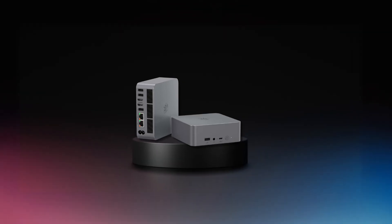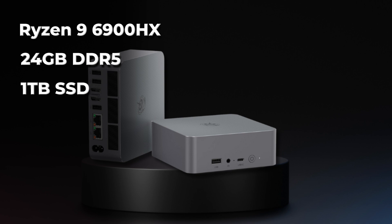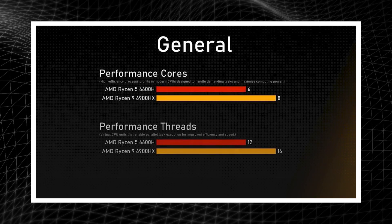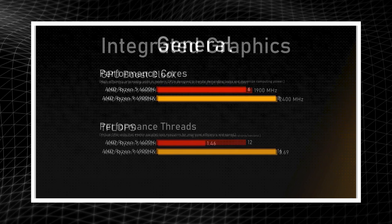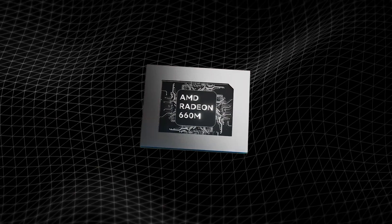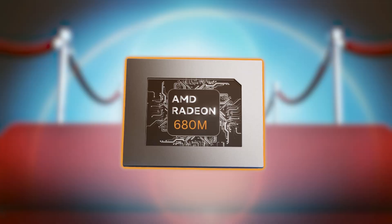This specific version of the EQR6 makes use of the Ryzen 9 6900HX, 24 gigabytes of DDR5 RAM, and one terabyte SSD. The Ryzen 9 6900HX is a much needed improvement from the Ryzen 5 6600H, especially for graphical tasks.